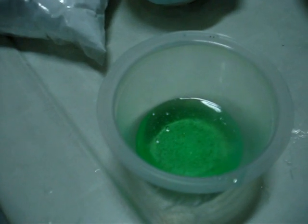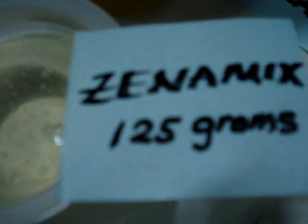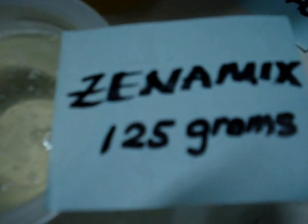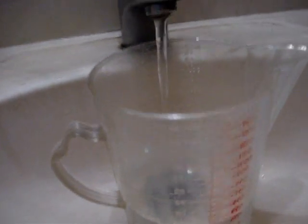To make one liter of this type of dishwashing paste or dishwashing liquid, we need senna mix — 125 grams, Visco Plus — 93 grams, and tap water — about 800 ml.